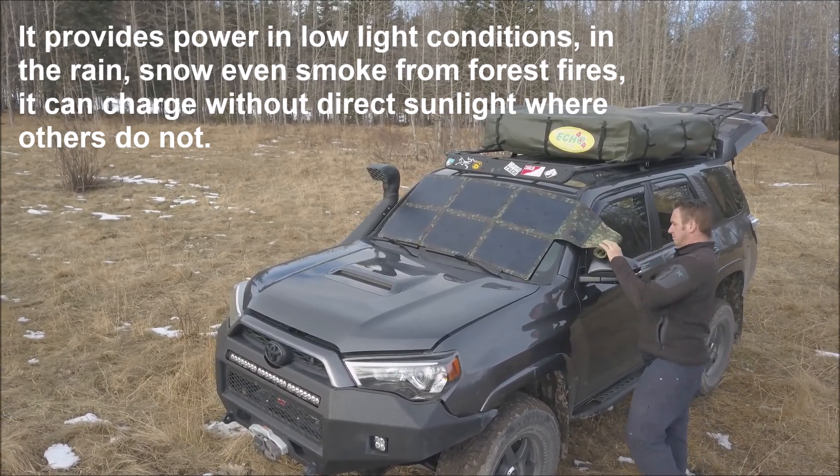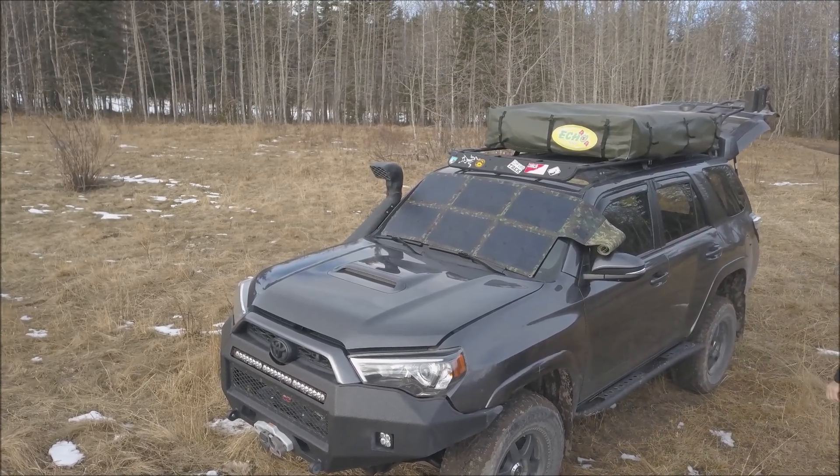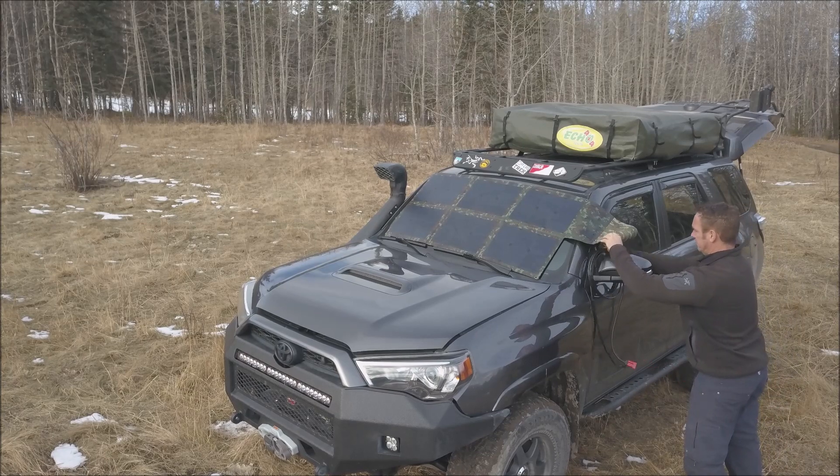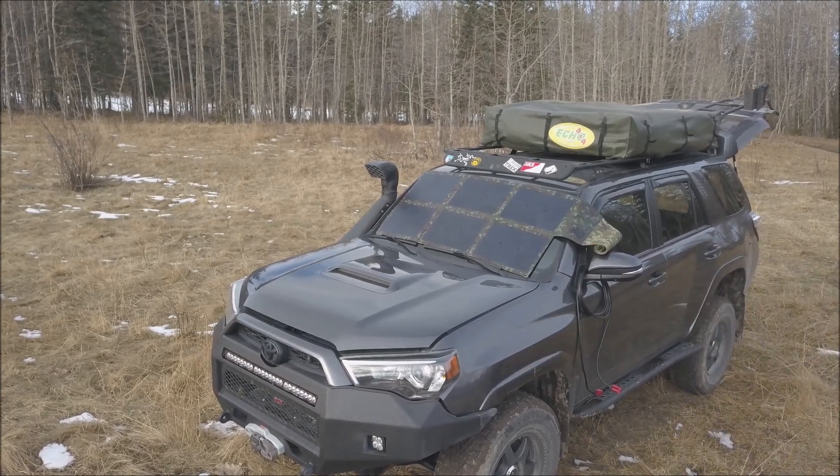This past summer, with all the smoke from the forest fires, I was still able to charge all of our devices even without direct sunlight. Most other solar products on the market will stop charging completely when covered 30% by cloud or shade.